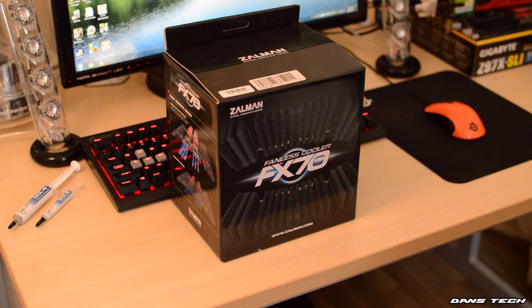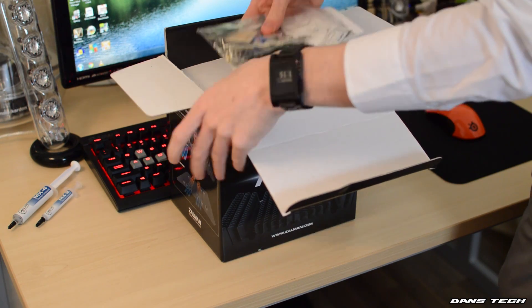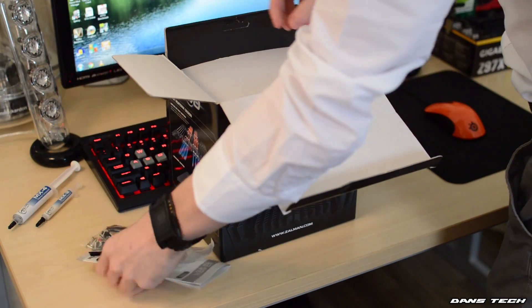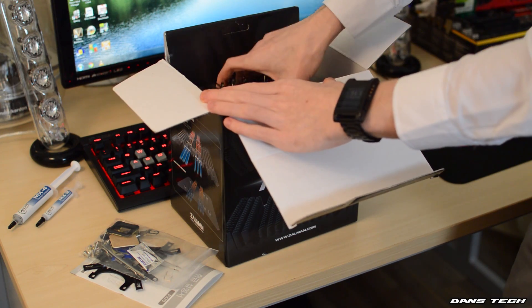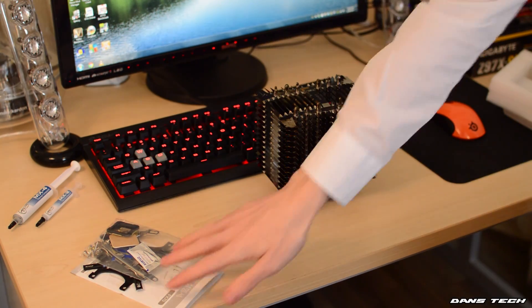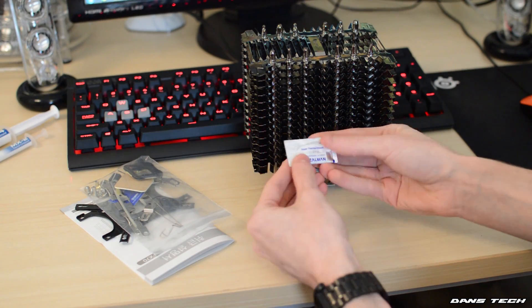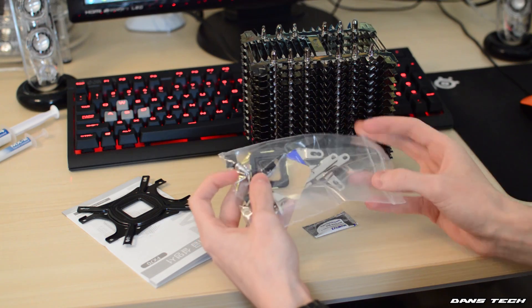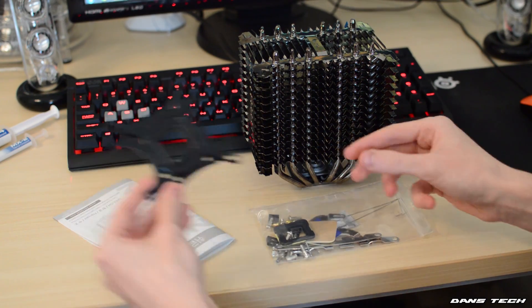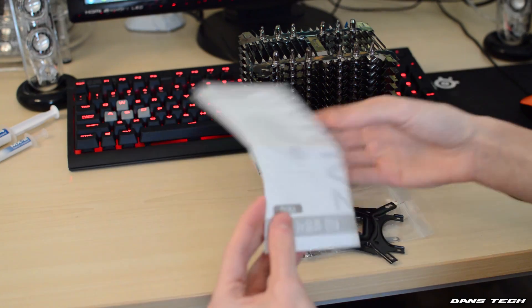Let's go down to the unboxing and see what Zalman have included. Inside the box, first off we found some accessories including all the mounting hardware for recent AMD and Intel sockets, an installation manual, and one gram of Zalman's ZM-STG-2M thermal grease. Just a note on this grease — its conductivity rating is 4.1, so I would recommend replacing this and grabbing some higher performance Arctic MX2 or MX4 thermal paste.